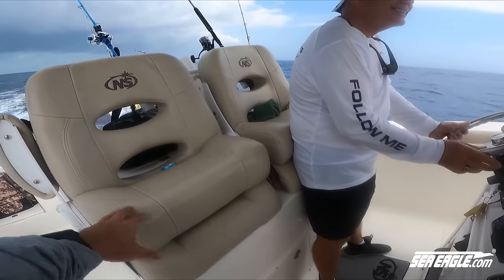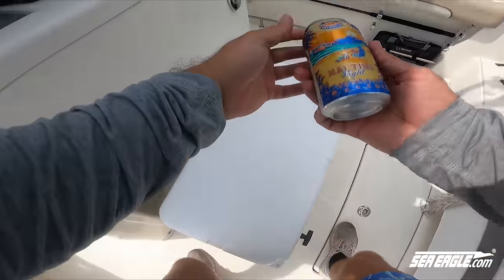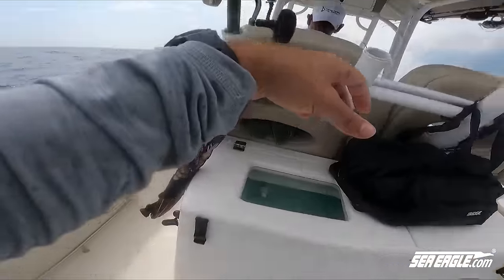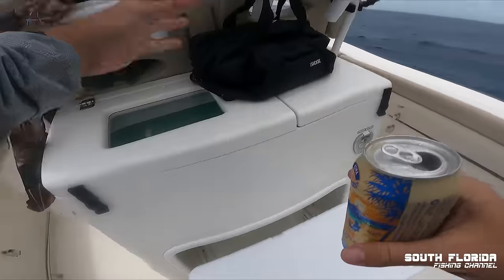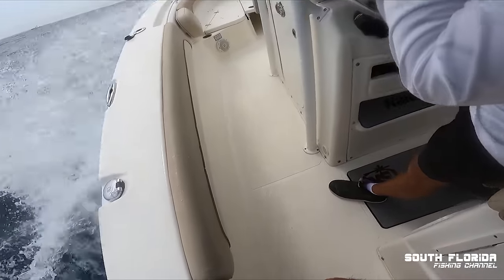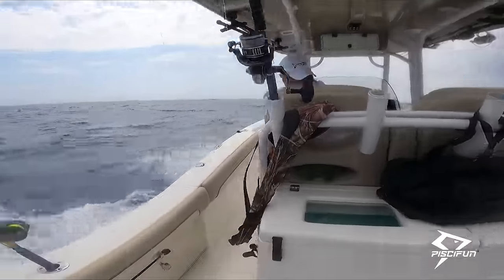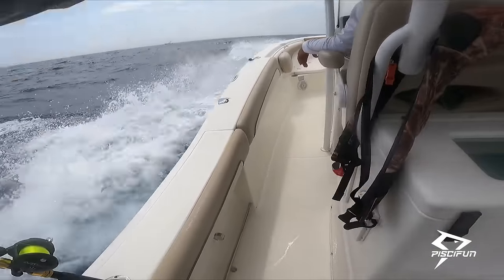That guy looks like he might be drifting live baits because he's moving real slow — he might even be sail fishing. If he's sail fishing — oh yeah, he's got a kite out, you see the kite all the way out there? That might be the other boat actually. So you're right Dan, they're flying kites today. Yeah, that boat out there is definitely flying a kite.